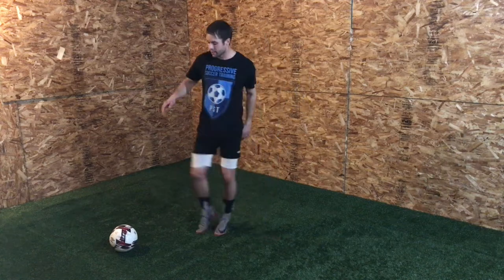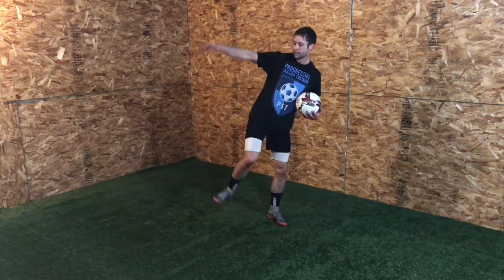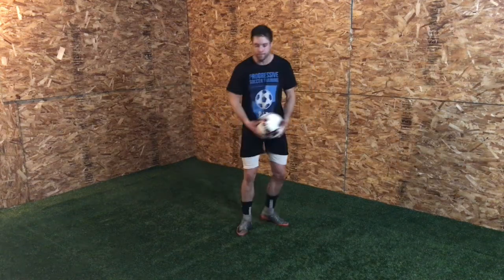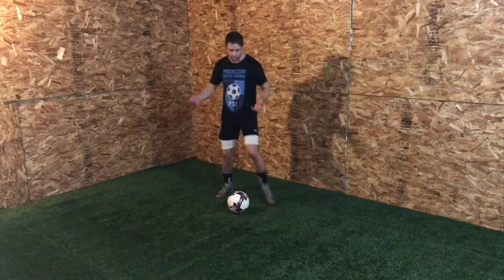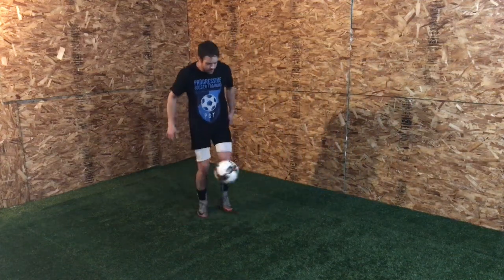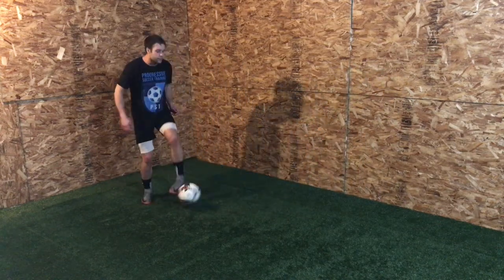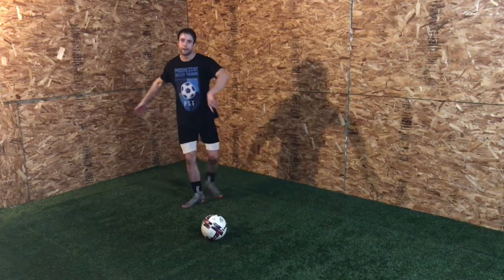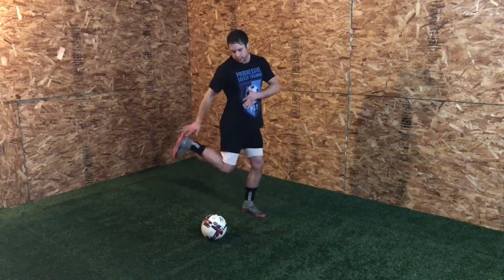Make that contact flush, make it flat. The point of contact — you want to meet it here, not here, not here — just settle that ball. Play as quickly as possible, especially on your weaker side. This one took me a while when I was younger to get on the weaker side; it feels really awkward. But the more you play with it and compare your right to your left, you'll figure out that weaker side and get flush contact.